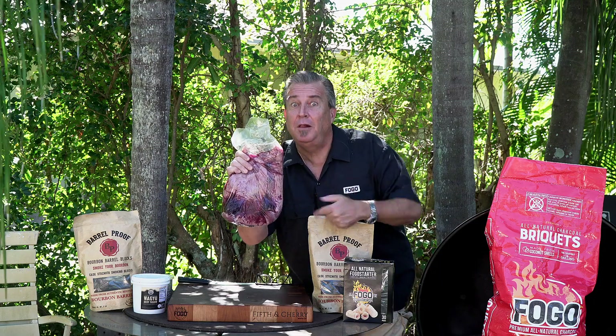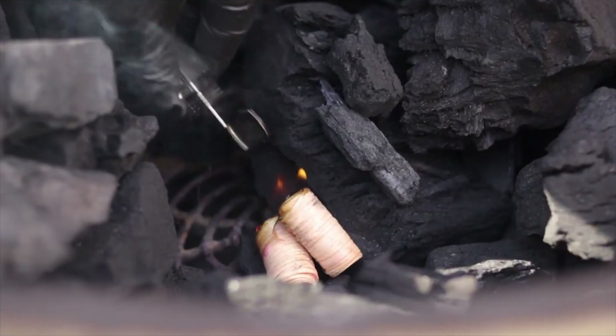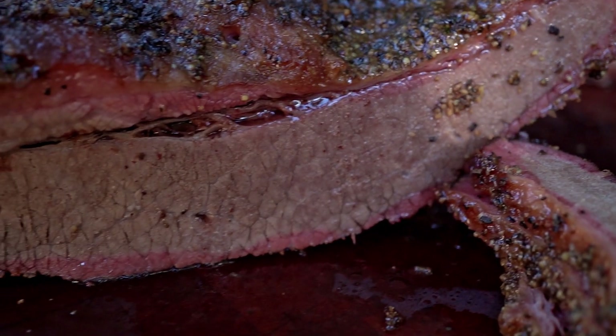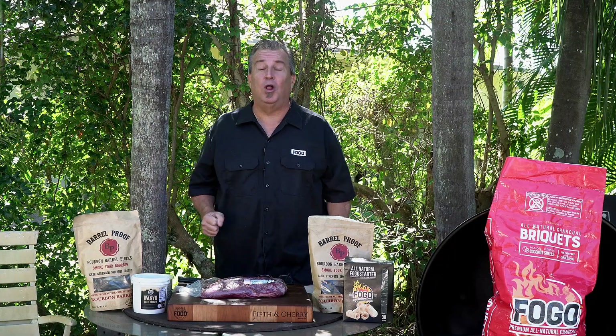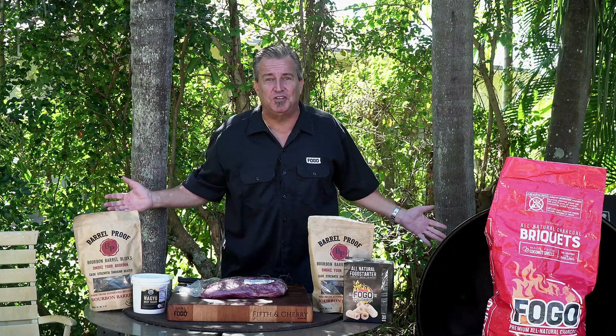Can we make a juicy brisket on a Weber kettle? Let's find out. Hey everybody, welcome back to another week of the Fogo Life. I'm your host, as always, Captain Ron. Today we're going to try something really cool and we're going to experiment together — you, me, and everybody else that's watching too.